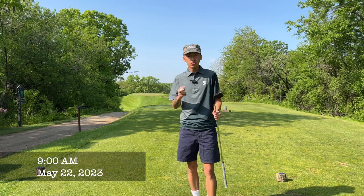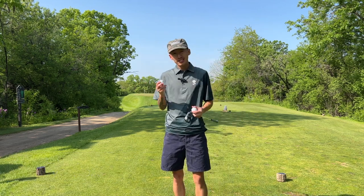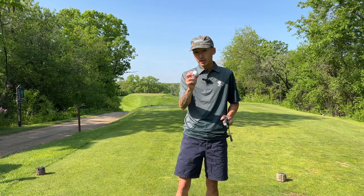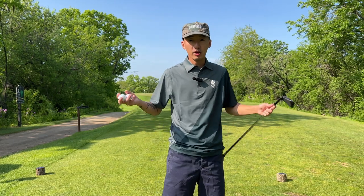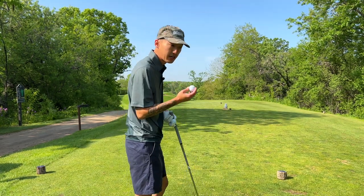All right, we're back at Eagle Springs hole two, my favorite hole. But today we're doing something a little bit different — we're testing some new golf balls from Snell Golf. I've got the MTB Prime and the MTB Prime X, so I'm going to be playing both of these golf balls today, giving you guys some feedback on what I like and what I don't like. I'm going to be playing the Prime X first today.